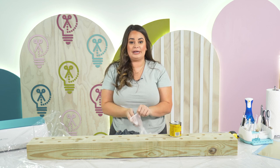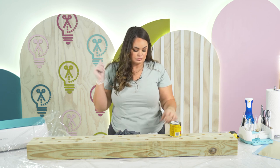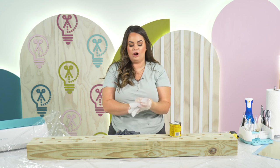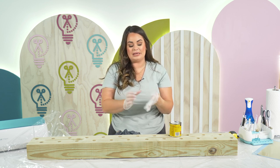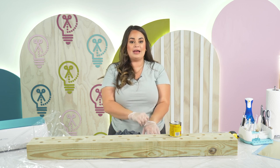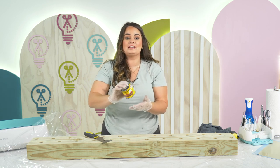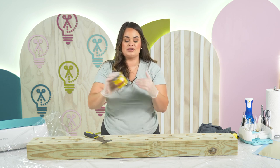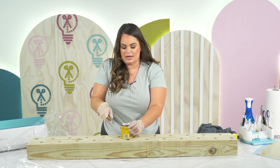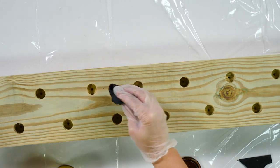Now that we have our work surface prepared and ready to stain, I am going to put my gloves on because I do not want to get stain on my hands, and then we're going to open the stain and start staining. One thing I do want to say: you definitely need to stain in a well-ventilated area. If not, then you need to wear some proper PPE. We are in a very well-ventilated studio and we've got the door open, so we are good to go. One thing you are going to want to do before you start staining is make sure that your stain is really well shaken up, because you don't want the stuff that settles on the bottom to stay there. We're just going to take our scrap piece of cloth, dip it down into our stain, and start the staining process.